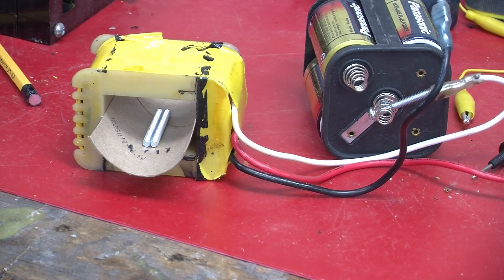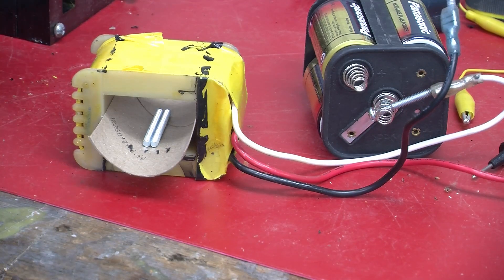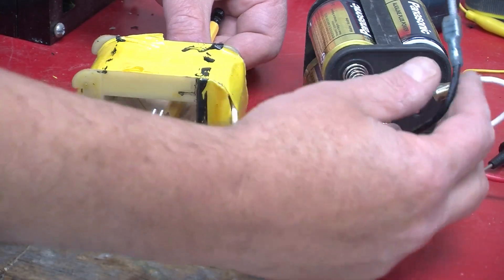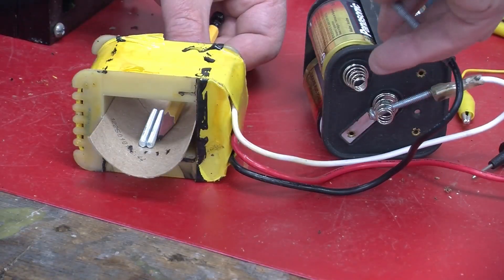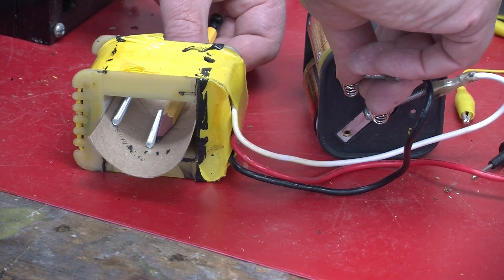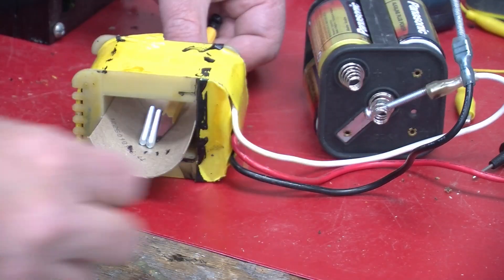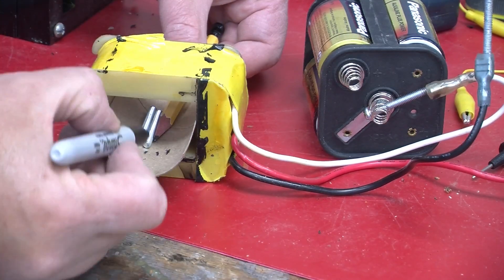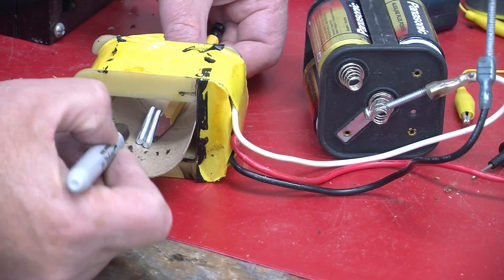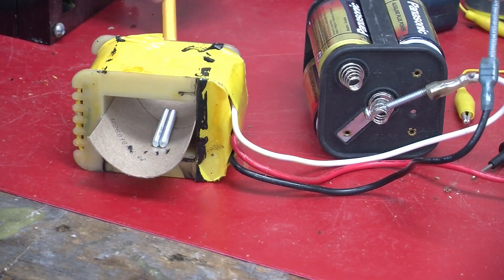It would be better if we had something holding one of these in place. Now the one goes way up and becomes a much better indication of what the voltage is. We could put a bunch of graduated markings along here representing the voltage that's applied.